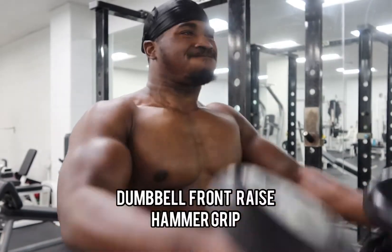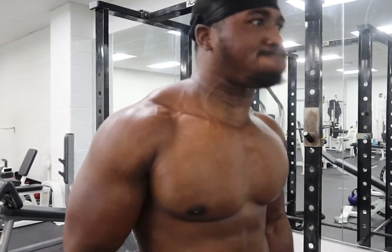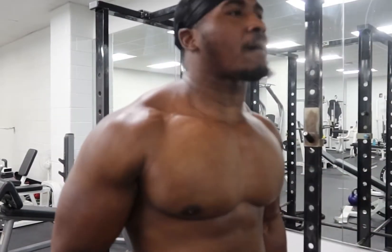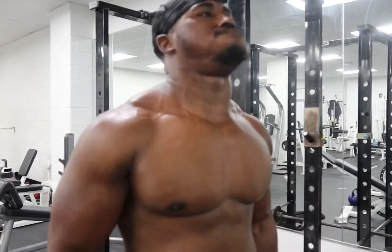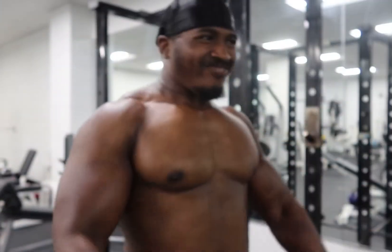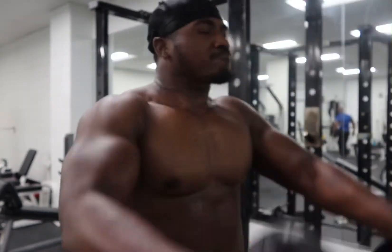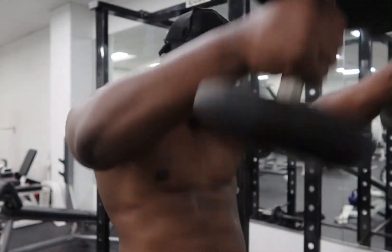Next we want to do the Front Hammer Raises for the deltoids. I do these more than I even do front delt raises normal style because it keeps from having shoulder impingement. It's also great for building up some of that upper chest. You can really control the weight and it's been associated with creating more strength gains than normal front raises.